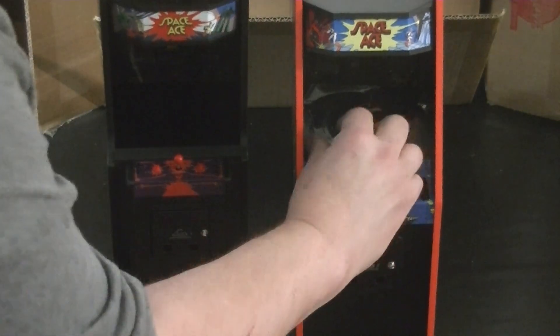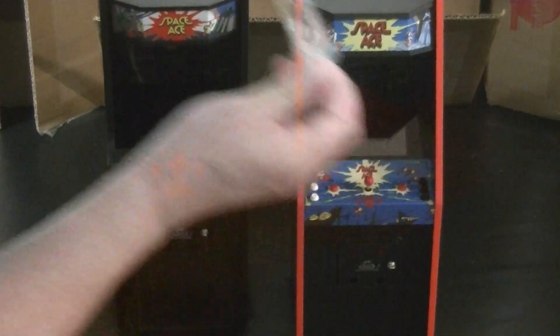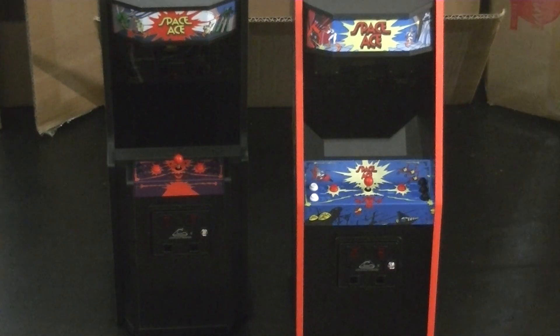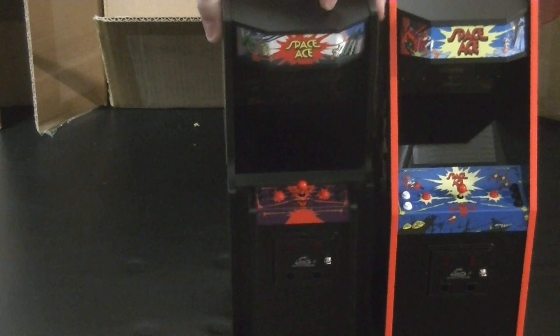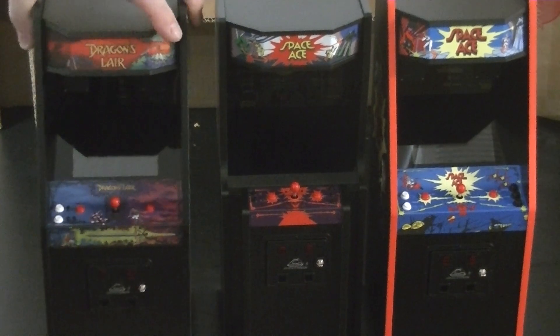There we go. And this one here has one — if I can find an end piece. There we go, get that off. So let's see how we can arrange these. Maybe the Space Ace here, this one in the middle, and then this one over here — like that.